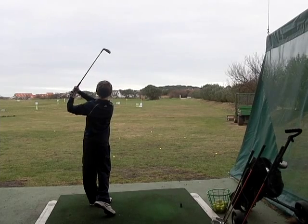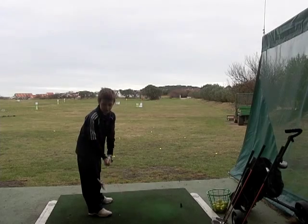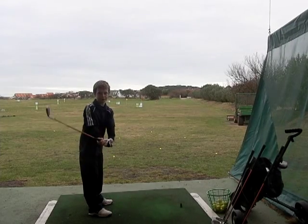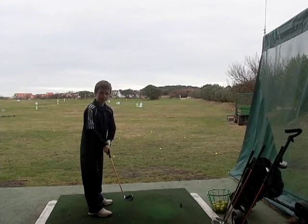Nice shot. What did that feel like? It felt soft. It wasn't too heavy to swing? No. Fantastic.